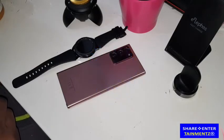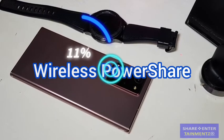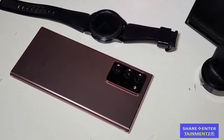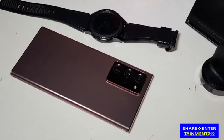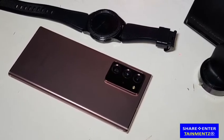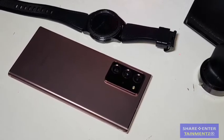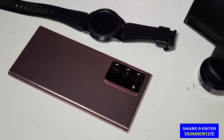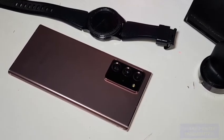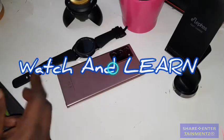Alright people, we've got another one — I hope you're all doing well out there. I'm going to show you how to wireless power share with your Note 20 Ultra, your Note 20, the S9 series, the S10 series, and the S20. Just double check the information — it's a watch and learn video.